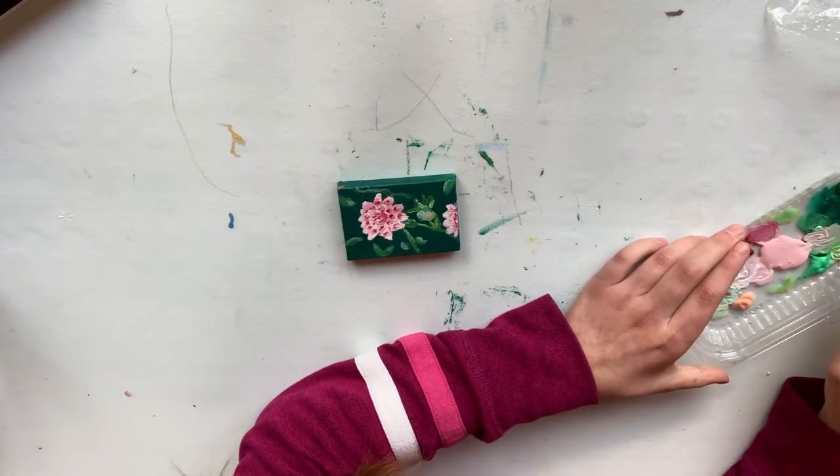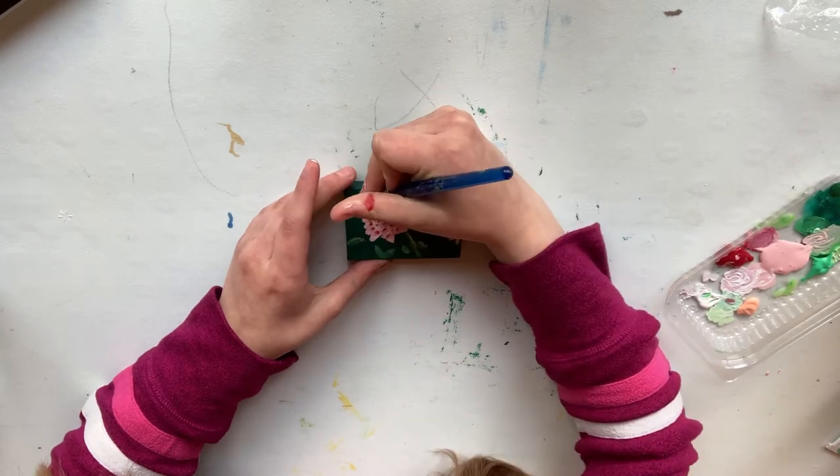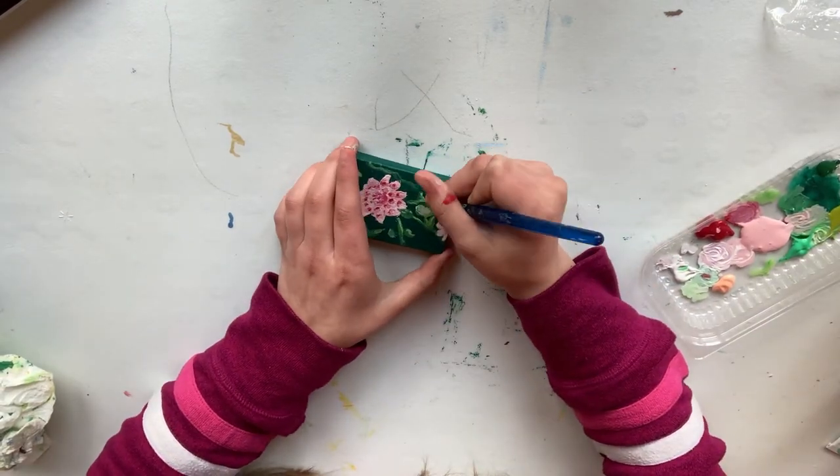As you can see I have added quite a bit. I tried to do a lot of shading and highlighting, and I also added some flower buds, stems, and leaves. So hopefully you guys like it — there it is!